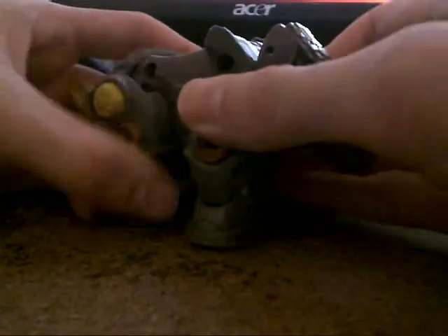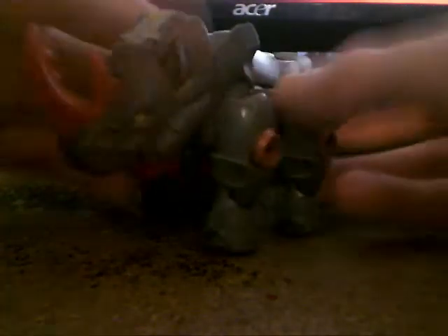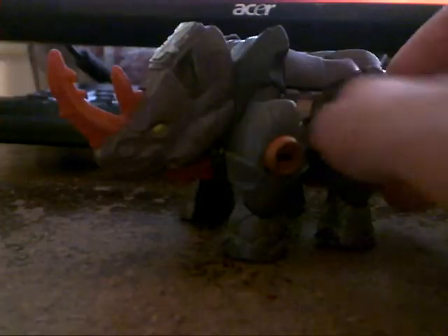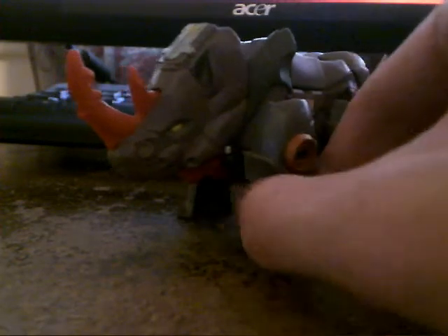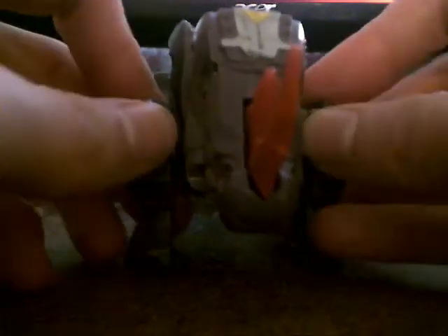Hey guys, welcome to another Transformers review — the last one, actually, because I only got three of these little biscuit eaters. Transformers Cybertron Backstop. This is actually the Universe Reissue — Universe 1.0 Reissue.